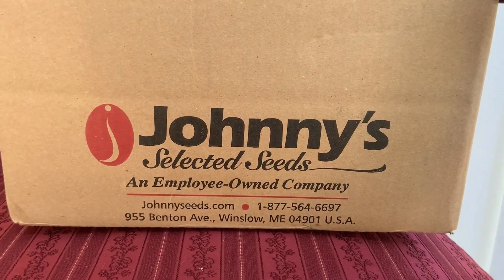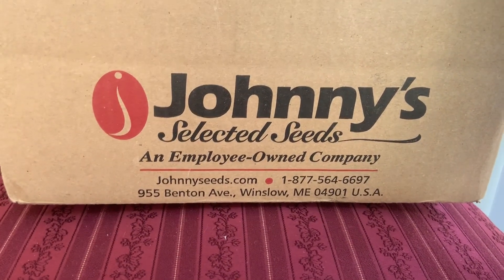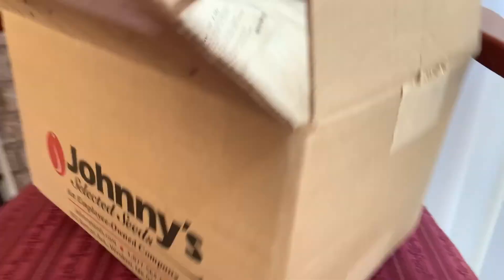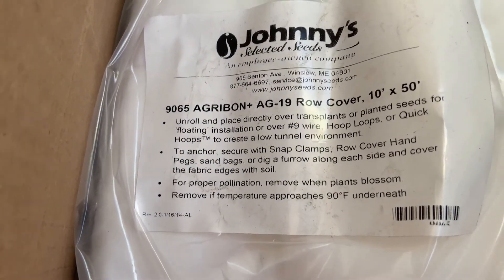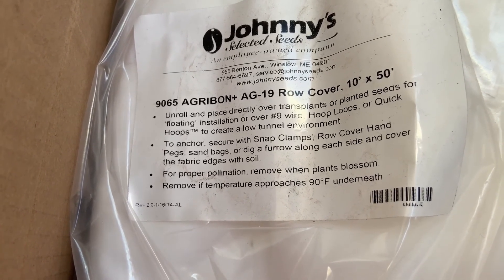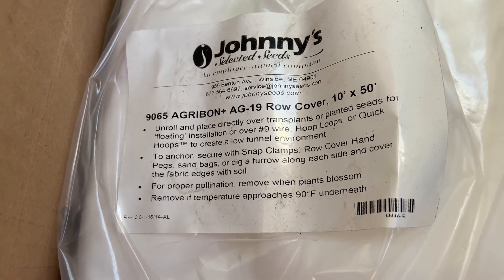What we ended up doing was ordering row covers. We ended up ordering a row cover from Johnny's Selected Seeds several weeks ago that was on sale for $16 — a deal we just couldn't pass up. It was a great deal and so we ended up ordering something that was more than just a little row cover; it's a little bit more robust. It is the Agribon AG-19 row cover. It comes in 50-foot lengths, 10 feet wide, and it will protect the plants down to 28 degrees. We're hoping to use this to protect our plants well into mid-fall or later.